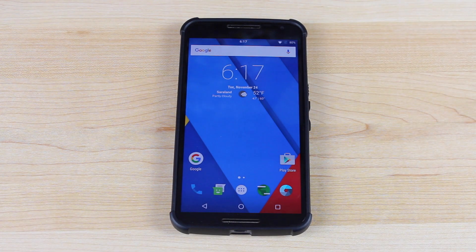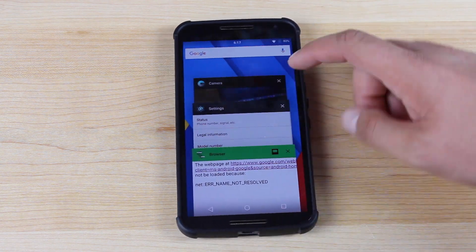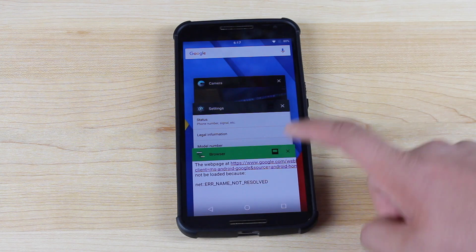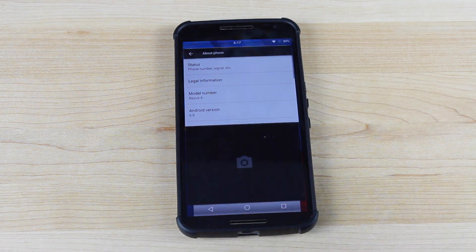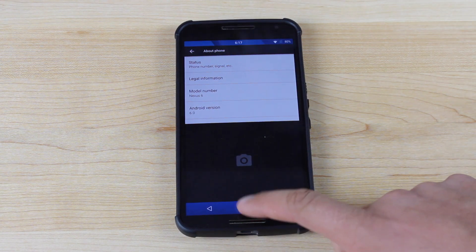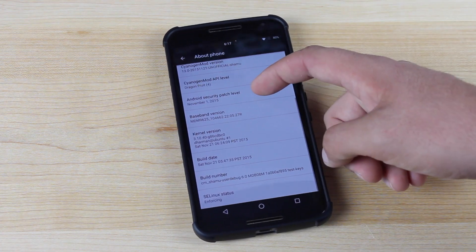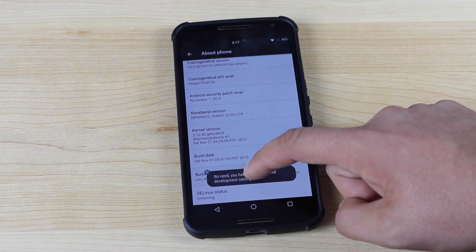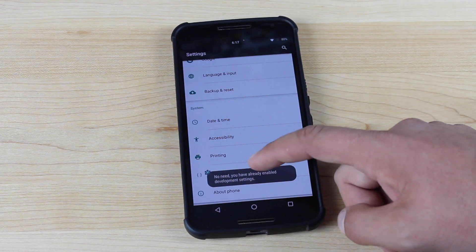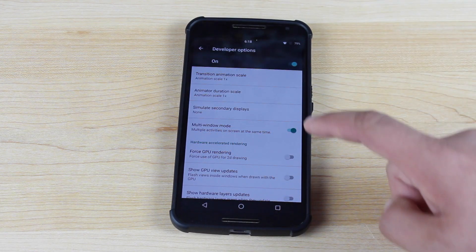Another major feature of CyanogenMod 13 is multi-window. If you go into your recents tab, you'll see a little option in the top right corner of the application. Click on that and change the layout, and that's going to give you multi-window — you're able to use two applications at once, which is pretty awesome. Devices like the Note 5 have had this feature in the past. It doesn't come enabled by default though. You'll need to go into Settings, go to About Phone, tap the build number seven times until it says you're a developer, then go into Developer Options, scroll to the bottom, and where it says multi-window mode, turn that on.